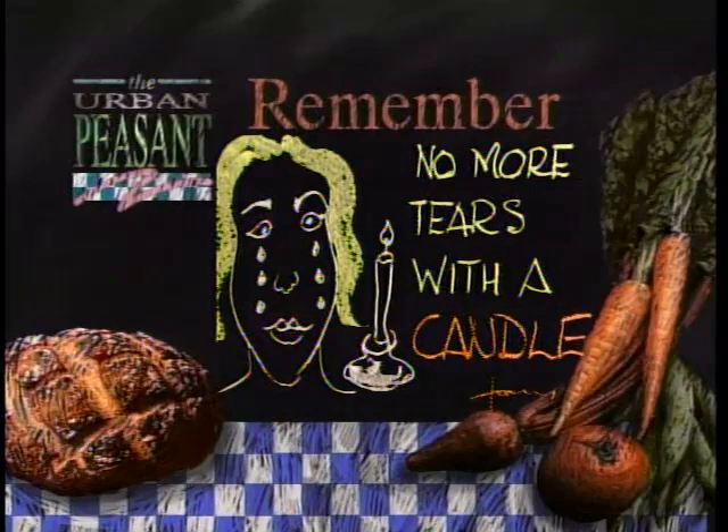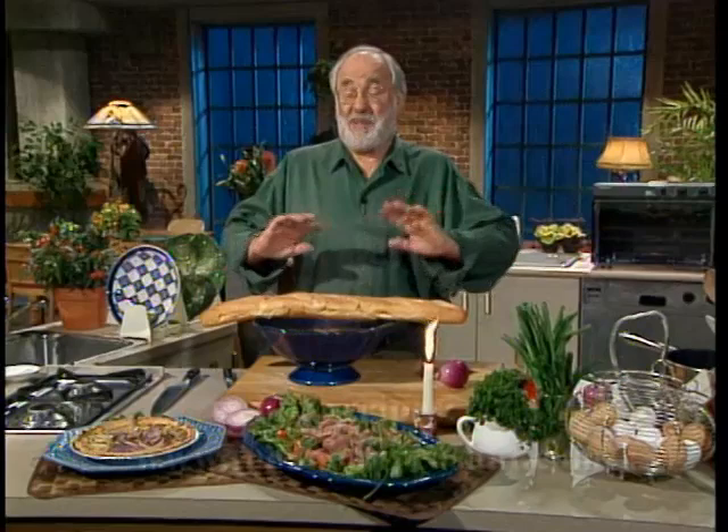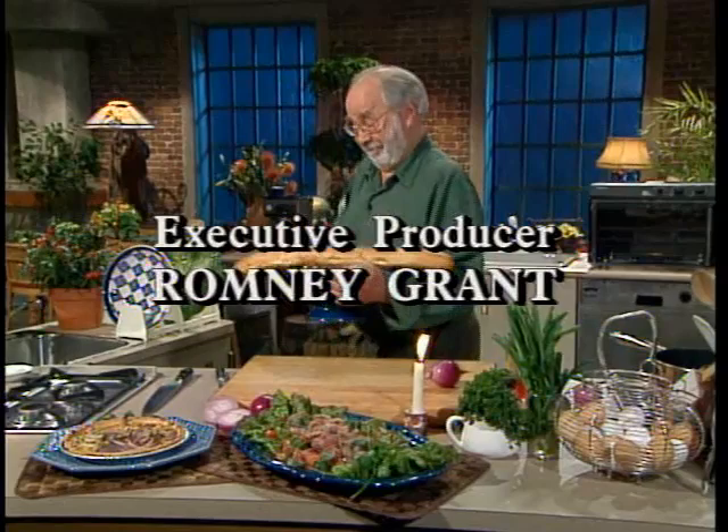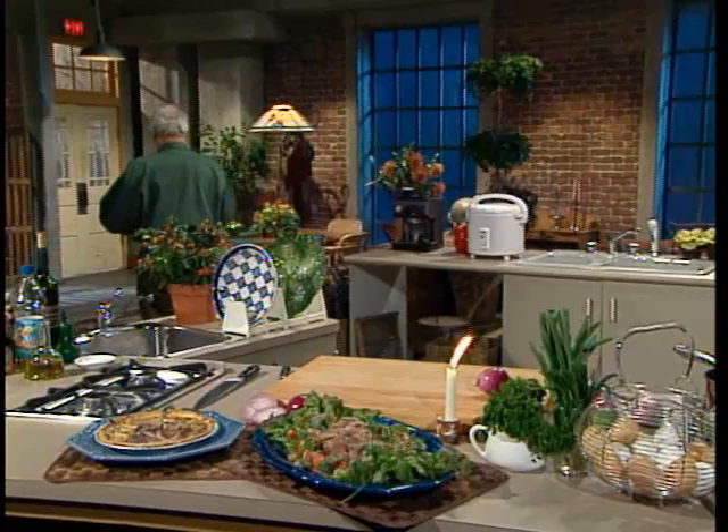Well, I think it tastes better if you have a little bit of fun with it. I like to have fun with it, and that's what I'm going to do with this. I'm going to take this down — Mrs. Moscovich has a birthday — and soup. Everything will be just great. See you next time. Goodbye.